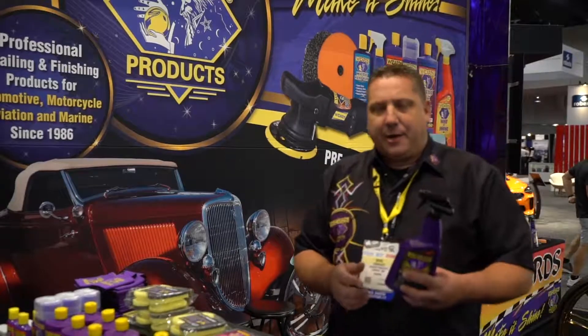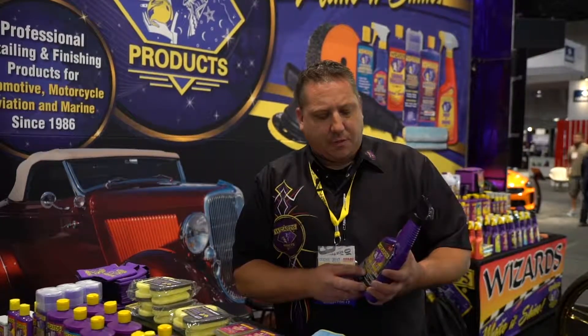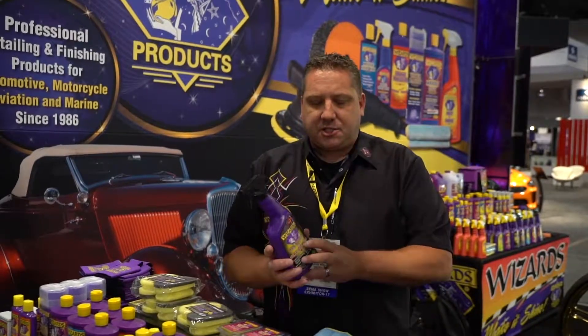All Wheel and Tire Cleaner is an interesting product. It works on all wheels — it's safe on powder coat, it's safe on aluminum, polished aluminum, safe on chrome, safe on the new PVD wheels that you'd see on like a GM Escalade big wheel 22, 24 inch wheel, or even the new Ford Platinum's coming with a PVD coated wheel. If you have those wheels you need to make sure that you're not using a chrome wheel cleaner on them because it will etch in and wreck your wheel. Ours is safe on all products, it's safe on the painted wheels.